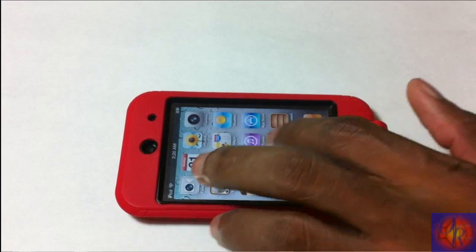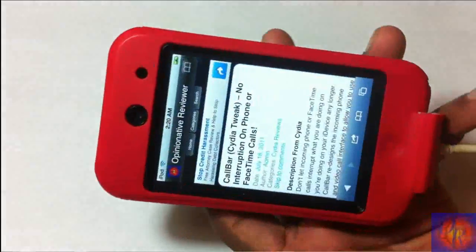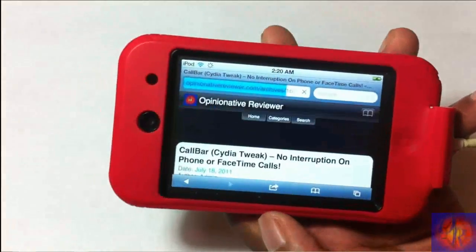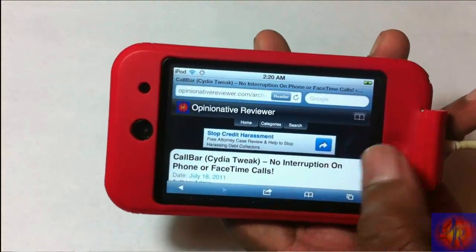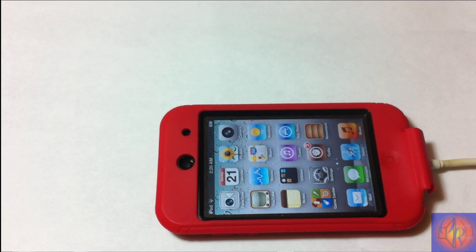Now that your iDevice has finished booting up tethered, Cydia and Safari should work like normal. You are now jailbroken — and the jailbreak force be with you. Always remember this is a tethered jailbreak, so you'll always have to boot your iDevice tethered with iBooty whenever your battery dies, you reboot, or power it off. With that being said, please rate, comment, subscribe, and have a nice day.